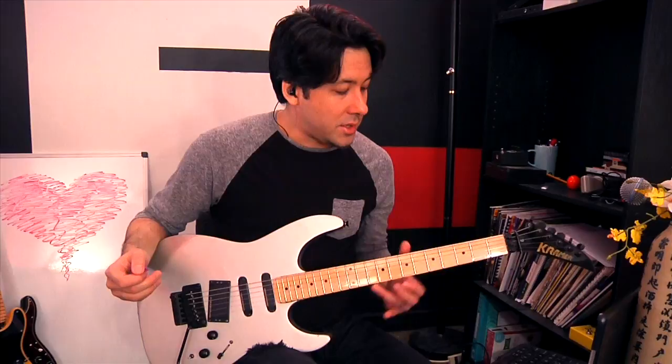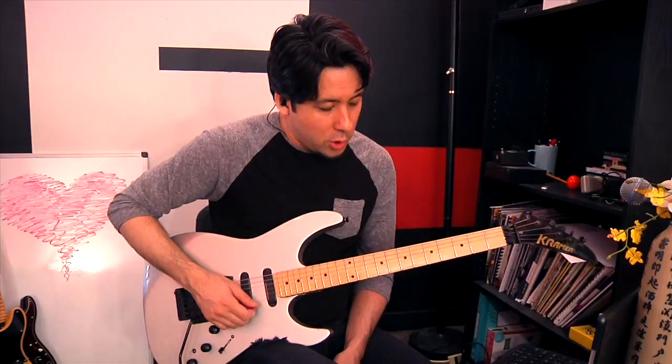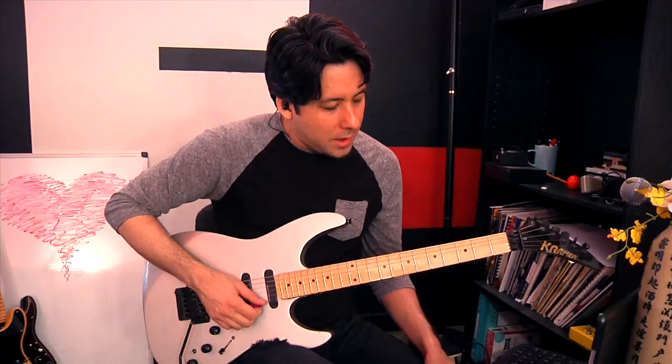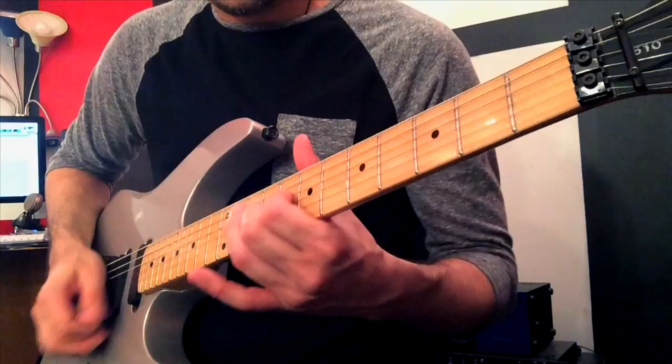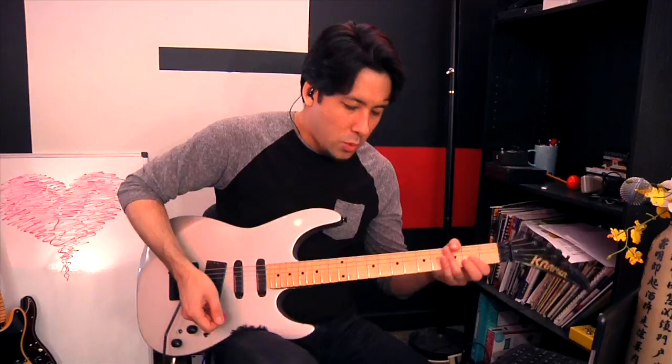Another really cool technique that Eddie Van Halen likes to use — I've covered this in other videos too because a lot of great guitar players do this — they use an open string as a pedal tone as they slide around on a different string to create different sounds. By the way, all of this is tuned down half a step. If you play open E and then go to the B string, say the fifth fret, and move around using an E minor scale and put them together, listen to how it sounds with a little bit of phase.